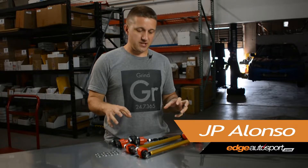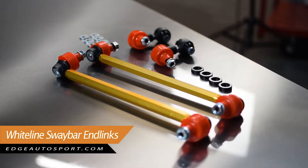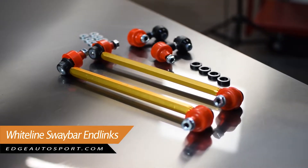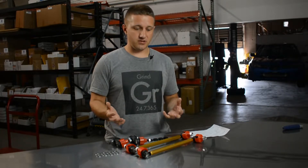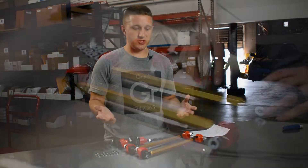Hey, what's up guys, it's JP from edgeautosport.com. Thanks for tuning in. I have the White Line front and rear sway bar end links in front of me right here for the 10th gen Honda Civic. This is going to fit all 10th gen Honda Civics — base models, SI, even Type R — so it's going to fit all those chassis.